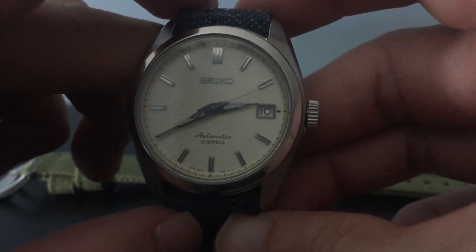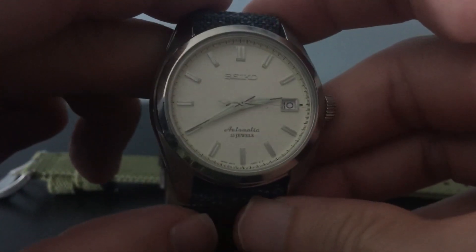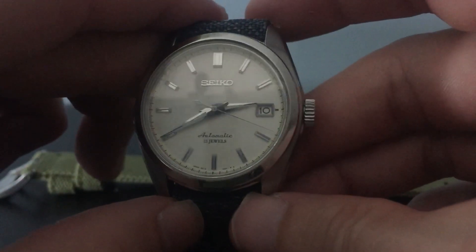It comes in at 100 meters water resistant, which is pretty good for a dress watch. You don't have to worry about getting it wet. I wouldn't wear it in the pool or go swimming with it, but if you're out and about you don't have to worry about it.